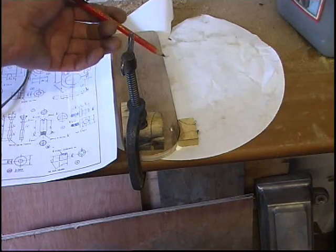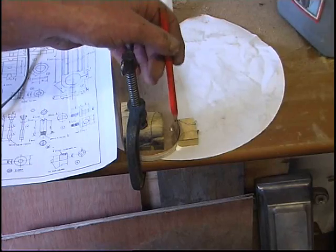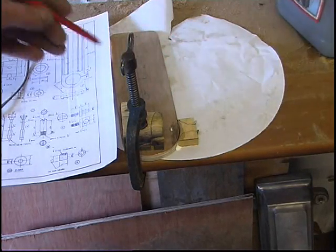Once the glue's dry — and now it's set — by tomorrow night that'll be as strong as the wood. What I'll do, I'll glue a couple of bits together for you and show you how strong it actually is.